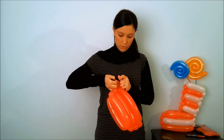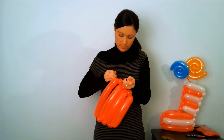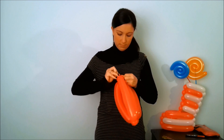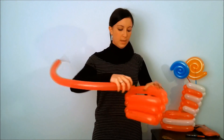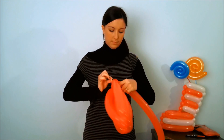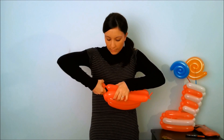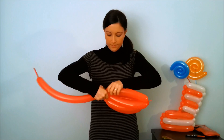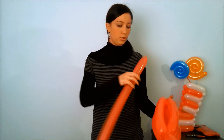Make a ball — that is the end of the balloon — and add the ball. Take another balloon and hang it at this point. Make a twist as last done and exchange the place. Take another red balloon and hang it here.